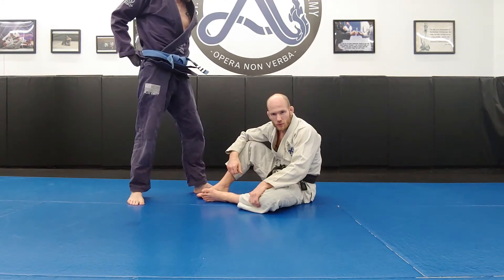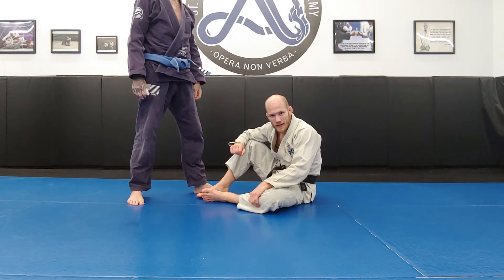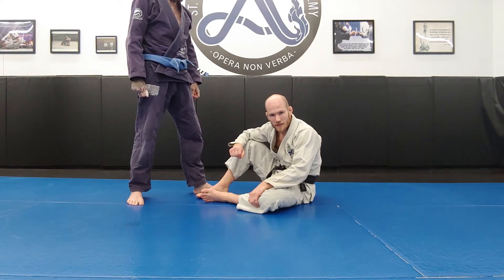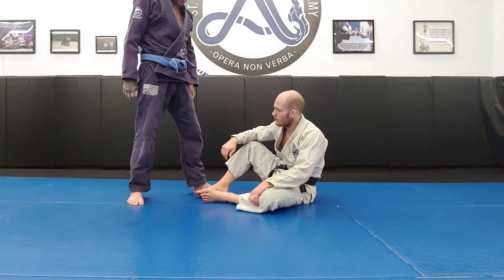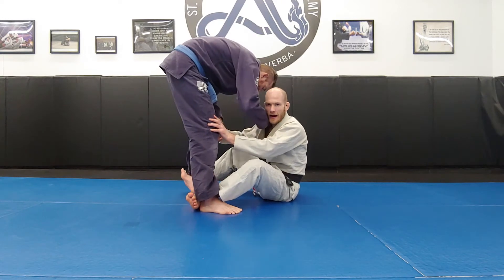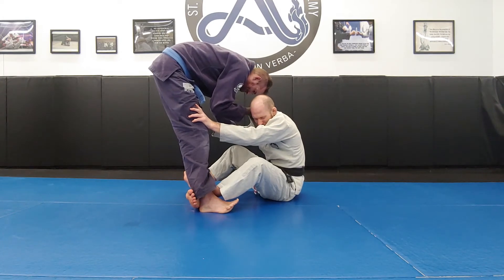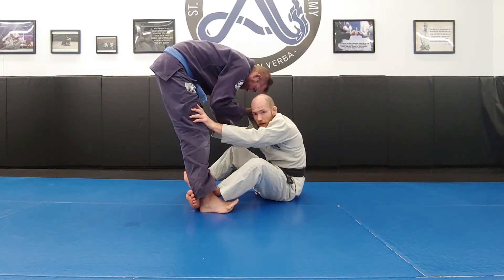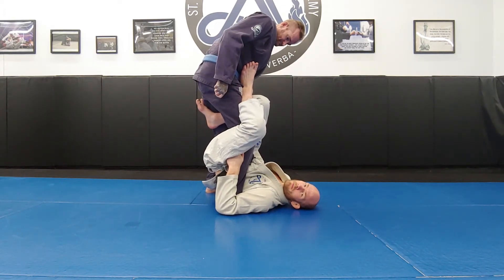Something very important: you always have access to the ashi-garami out of a failed double kouchi-gari. Why? Because both your feet are in the inside position and his two knees are off the floor. If I pull him in, hook, but he grabs my collars and holds himself up — I can't break him down — that's fine. If you go through the double kouchi-gari and can't push him backward, just pull yourself into the ashi-garami and now we're back into the entire game we learned a few weeks ago.